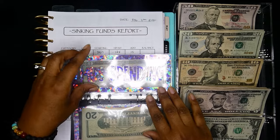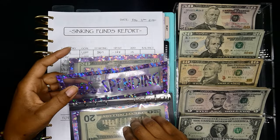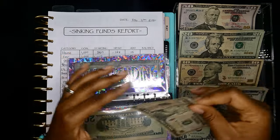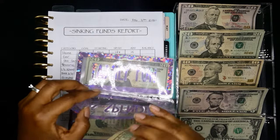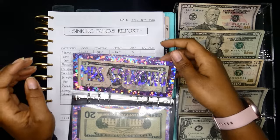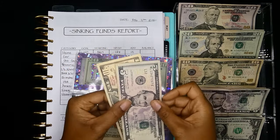Next up is my envelope and I'm going to give myself $15 — a $10 and a $5. My husband is going to get $15 as well. I don't have his envelope so I'm going to just set his aside — that's $15.